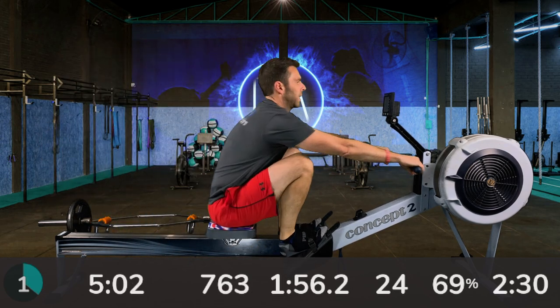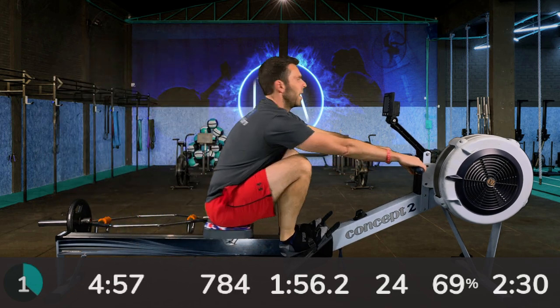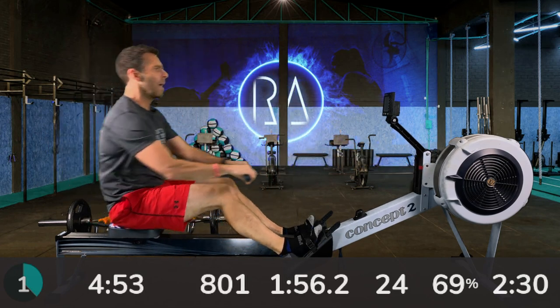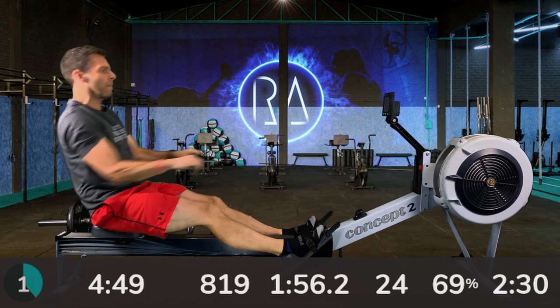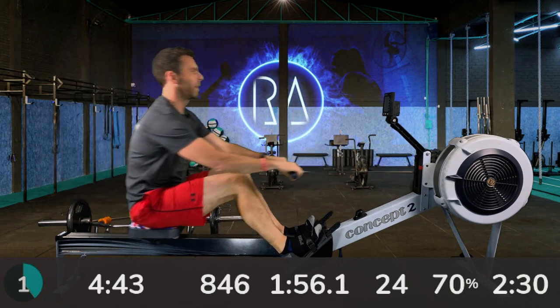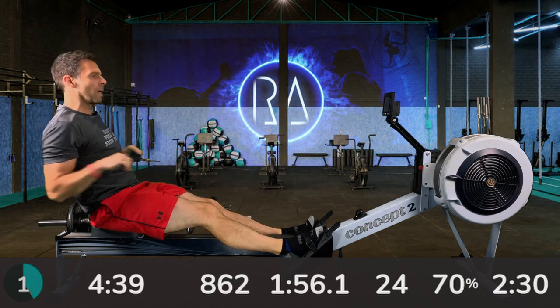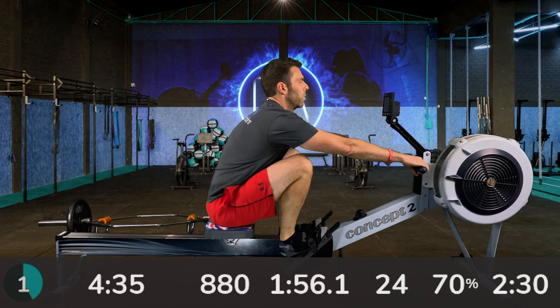That's us — three minutes gone into this first interval, and halfway through the six-minute portion. Hopefully you're nice and warmed up now, so you can start thinking more about what you're doing with your stroke.